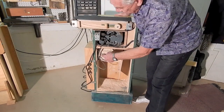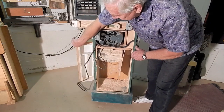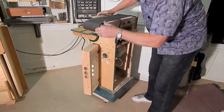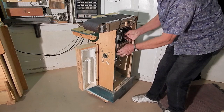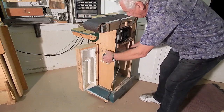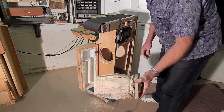The shop vac unit is from a salvaged flat-top shop vac, and it's accessible behind this door. Unplugging it, the unit can be removed through a hole in the cabinet to brush the dust off.